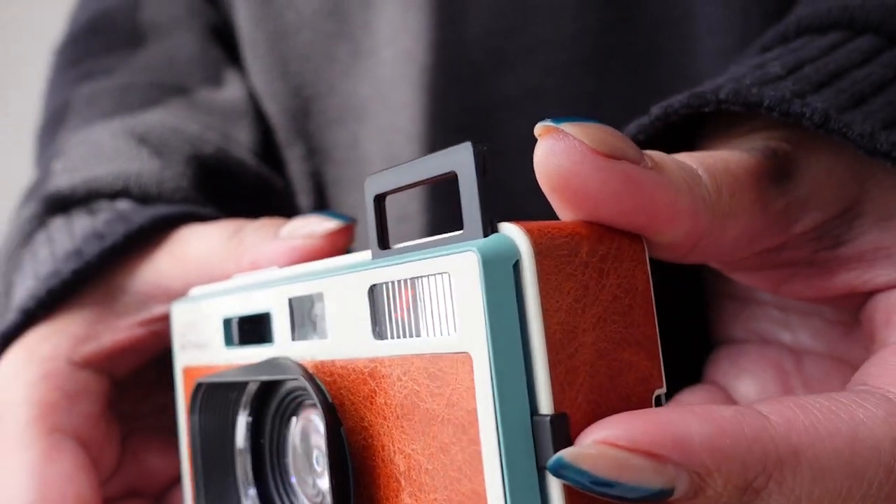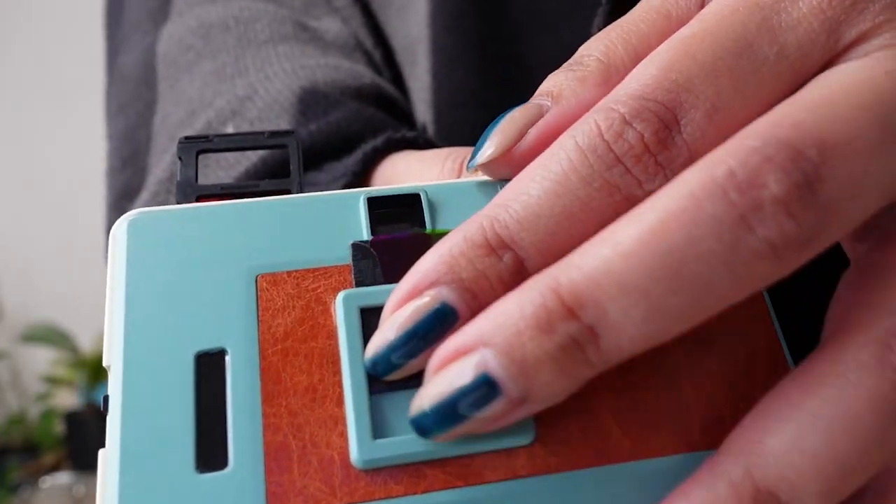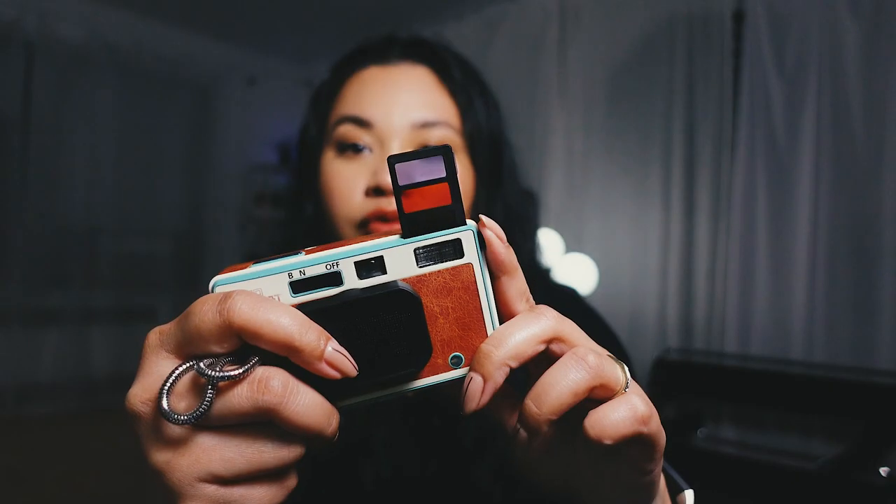Not just double exposure — you can literally layer it on, go to town with it. It's amazing. My favorite part about this camera is that it has multiple gels, so you can really get creative with this if you want.